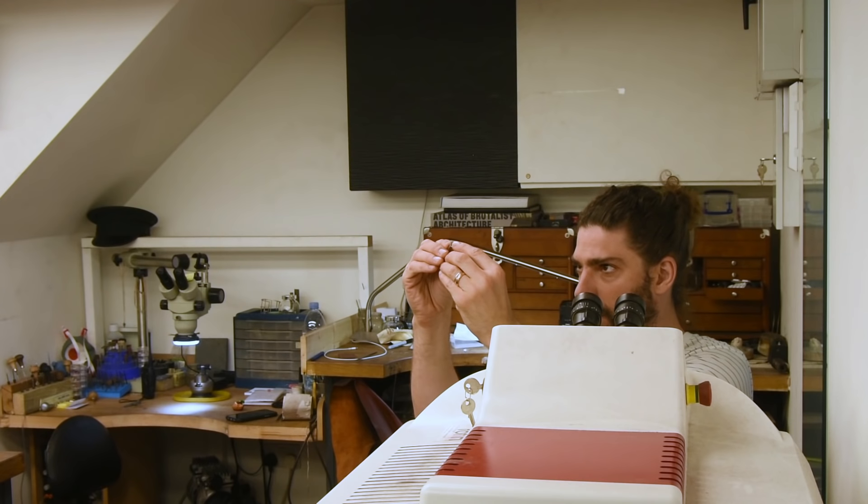For this ring we did it in my signature style — nice and simple. My signature V bezel, done in a wed fit style. And as the stone was a 4-carat brilliant cut, it's quite large, so we did a slightly wider band, nearly 3mm.